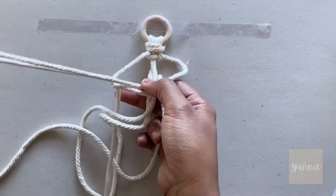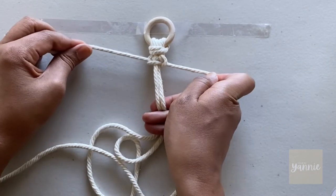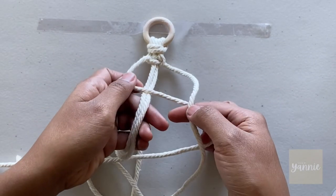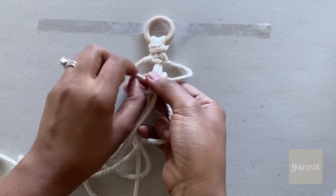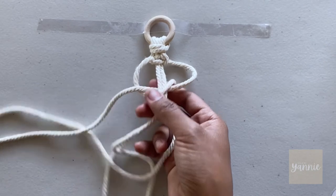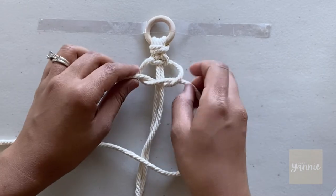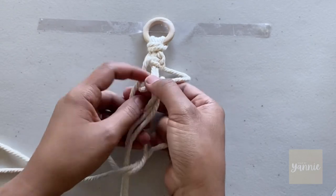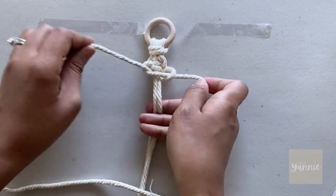Instead of switching to the right to complete the square knot, you just keep working to the left — you'll notice that it'll start to twist. Bring the left working strand in front of the center cords, bring the right working strand over the left so that it passes behind the center cord. At this point the center cords are enclosed in a loop — tighten and repeat.